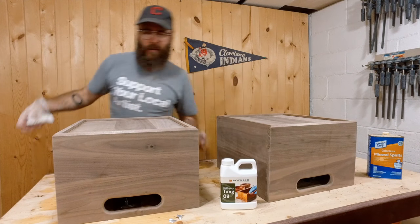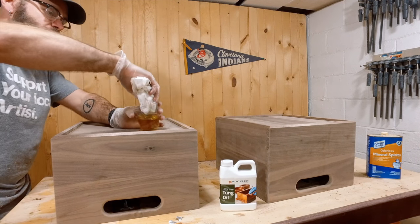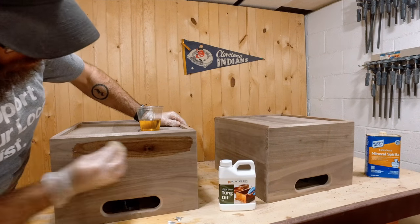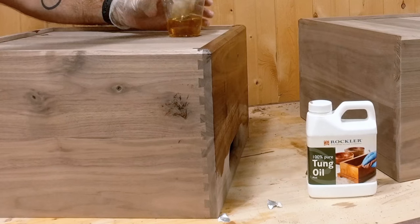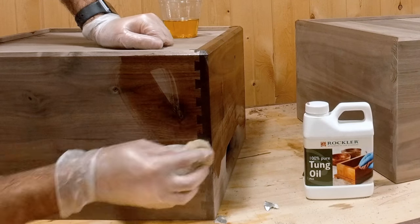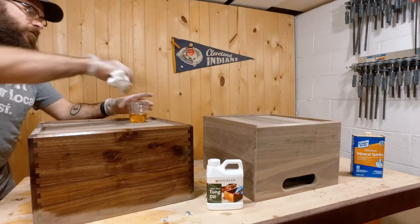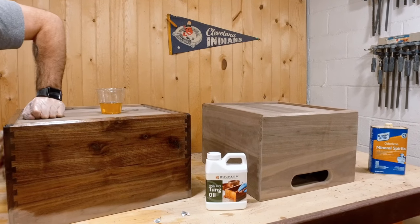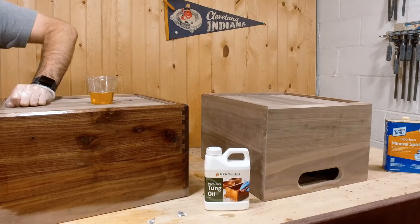I got this tung oil from Rockler that I'm going to put on here. This is the moment — the big reveal. I love this part. You ready to see it on these dovetails? I don't know that you're ready for this. Look at that. For this first coat I did thin it down with mineral spirits; on the second coat we'll do a full 100% tung oil. I do have to let this dry for 24 hours.